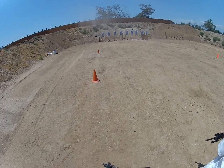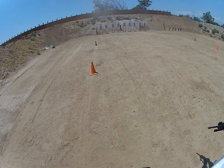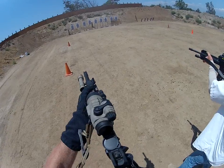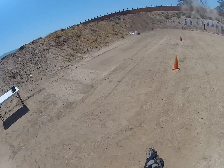This is going to be a failure drill. This time it's going to be an accelerated pair and then the headshot. Okay, faster cadence, but take your time to pick up that headshot. Failure drill, go! Again, go!